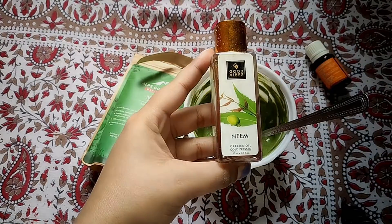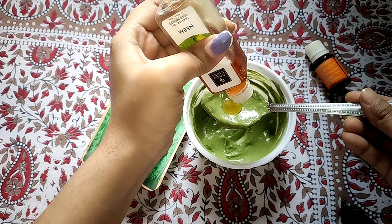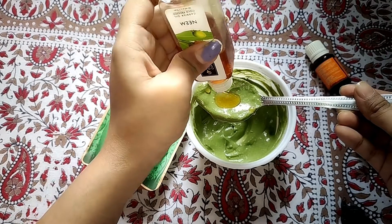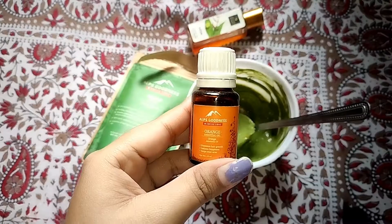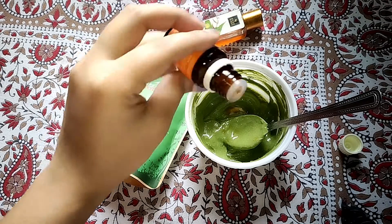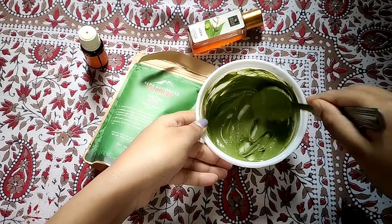This also helps the skin cells. Now I will make a paste. After that, I will apply it to the hair and scalp in a good way. I will leave the hair mask on for 1 hour. If you don't have much time, keep it on for at least 20 minutes.